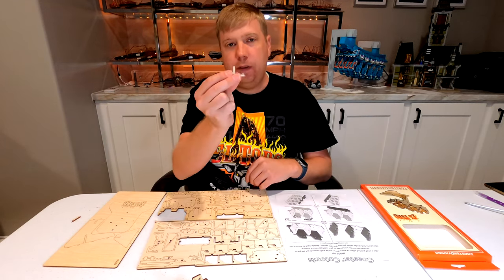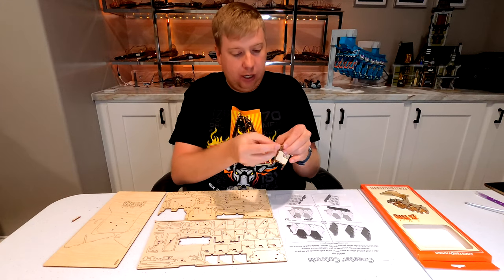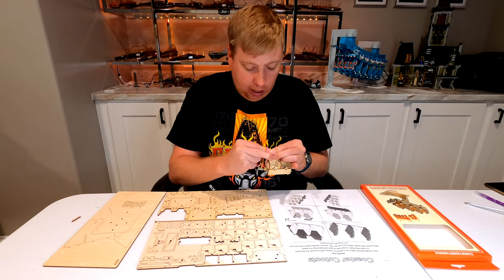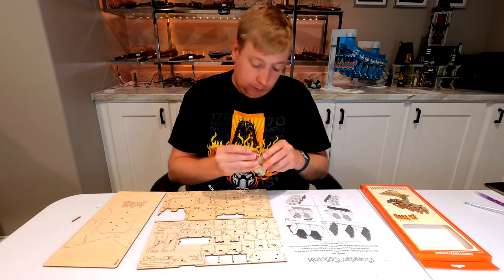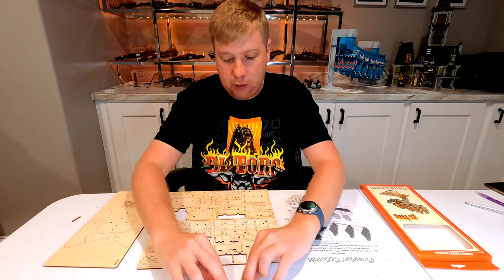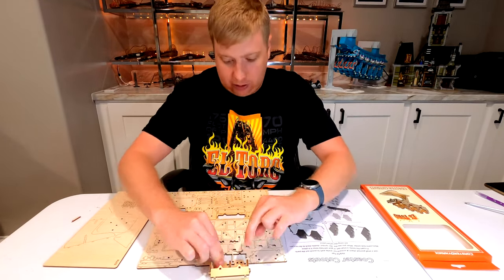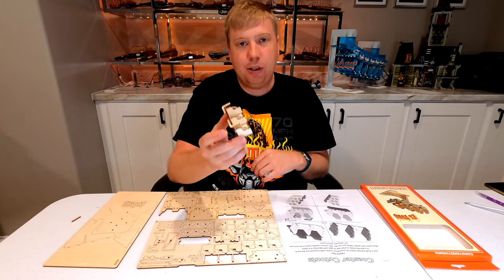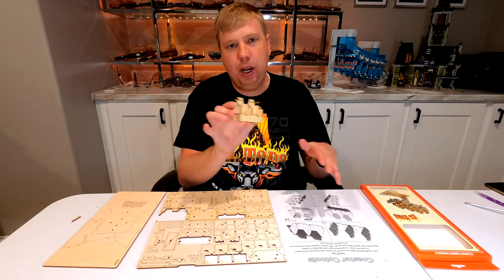Step four completes the first seat assembly using two head surround pieces — these wrap around the side of your head. In the back of the seat you'll see two holes; we take the two tabs on each piece and press them into place, rocking back and forth a little to get them in. You can press the assembly down on the table to use the table's force to snap everything into place. That completes the first seat assembly, and we'll repeat all four steps two more times.